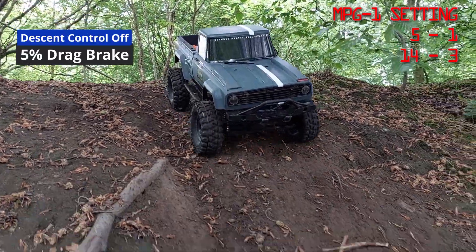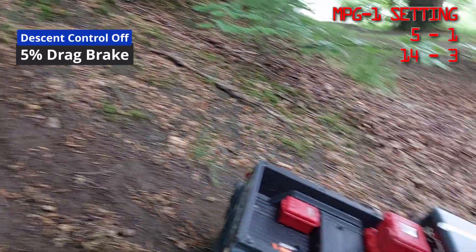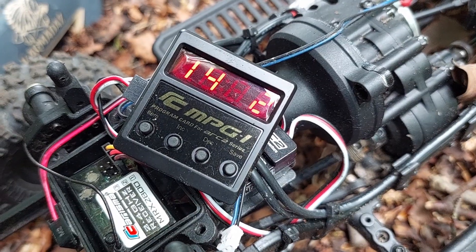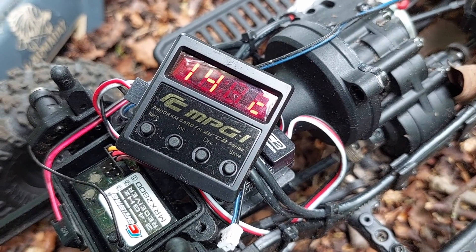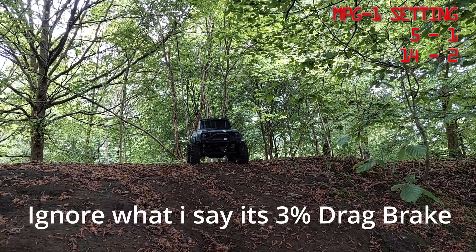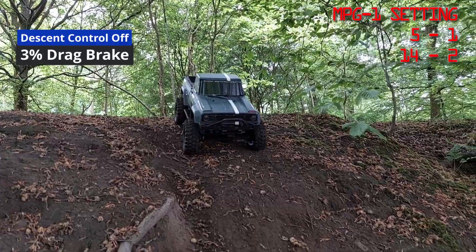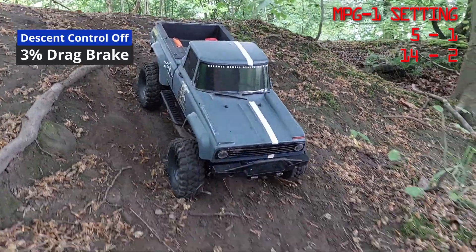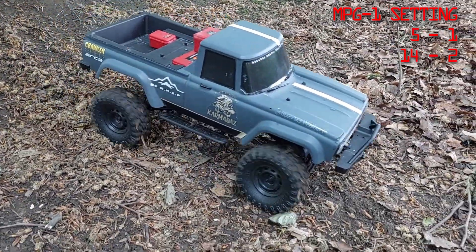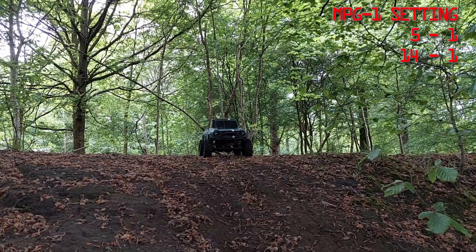It should come down quite fast. Setting two is 3% drag brake — and again with descent control off: 2% drag brake, descent control off. And zero percent drag brake with descent control off.